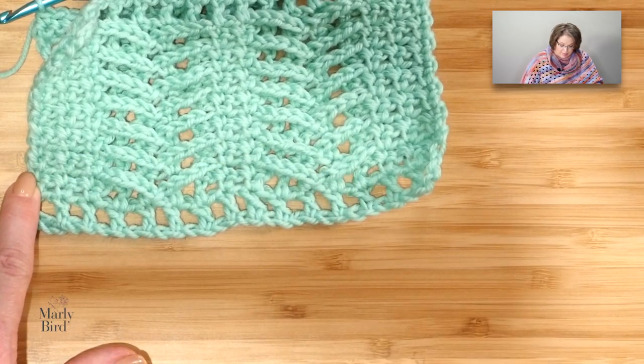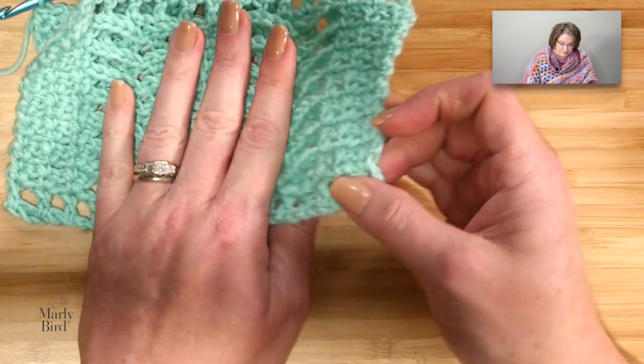Let's bring in my swatch so you can see what we've done. We did our singles, chained 5, dropped down to the row below, did a slip stitch, chained 5, went to the next single, did a single, chain 1, single. Then chained 5, came across, dropped down to the row below and did a slip stitch, chain 5, came over to the next single crochet, did a single, chain 1, single. At the end of the row, chained 1 and single into the last stitch.